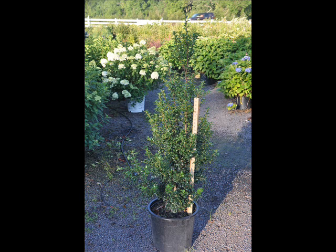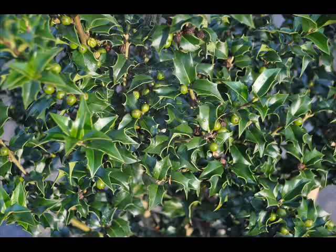The leaves are a light green when they break out in the springtime with new growth, with a slight red tint on the new foliage, and then they turn to a darker green color.